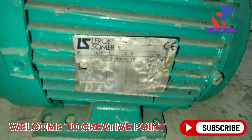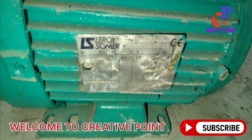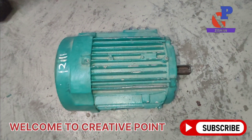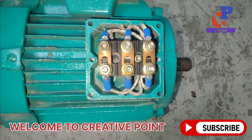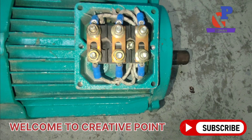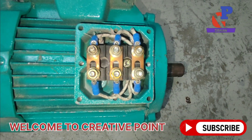The brand of this motor is Lore Sammer. This is a three-phase 220V induction motor. We are going to perform the megger test of this new motor because we need to replace the defective motor with this new one. The motor is connected with a delta connection.